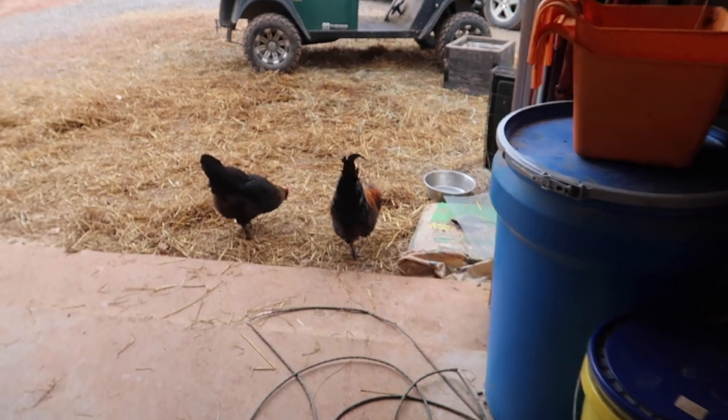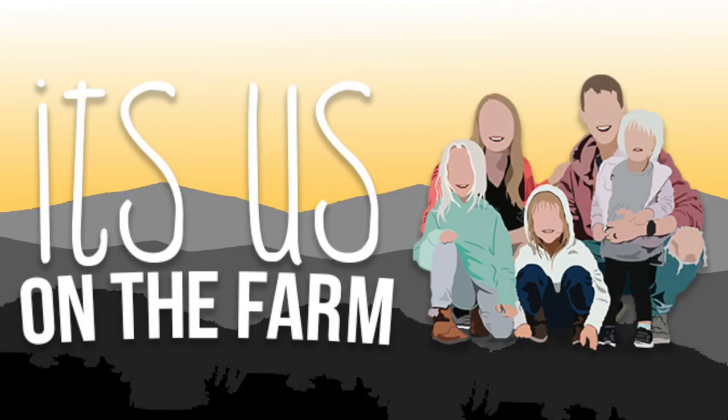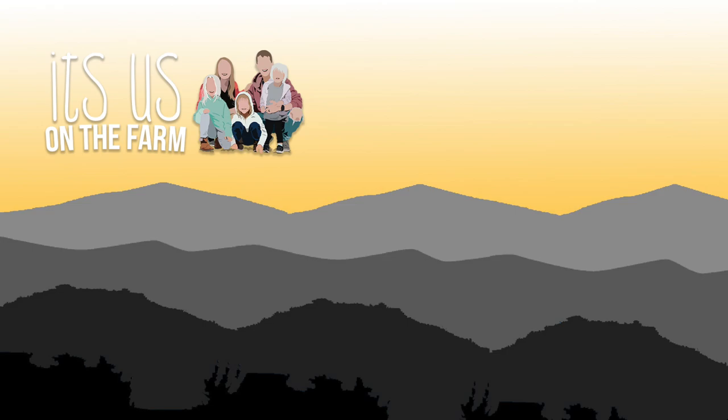And look at this — we are being joined by a couple of chickens.